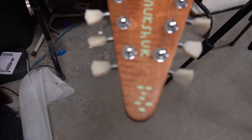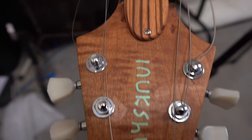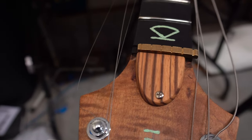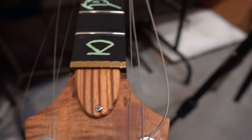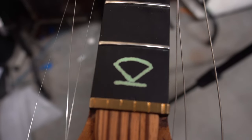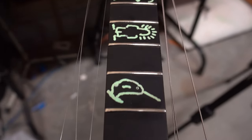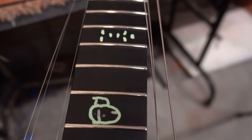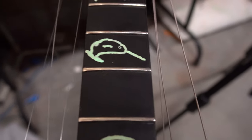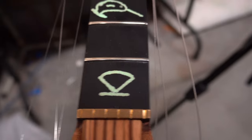I want to go over the gorgeous neck quickly. We've got the flamed roasted maple headstock with the Lumenlay inlay — the Inukshuk sculpture — with the zebrawood truss cover. This one has a brass nut, which is very nice, and it's cut perfectly. Then we've got a really nice dark ebony fingerboard with inlays that are supposed to resemble Inuit cave paintings. The fretwork is great — we've got medium jumbo frets that are super polished and nicely rounded.